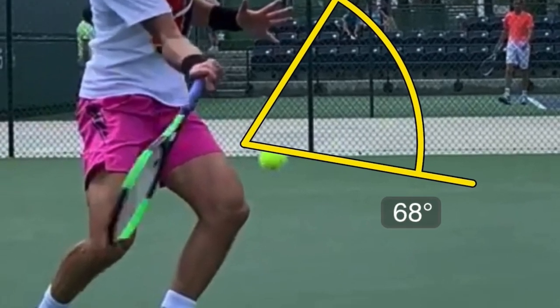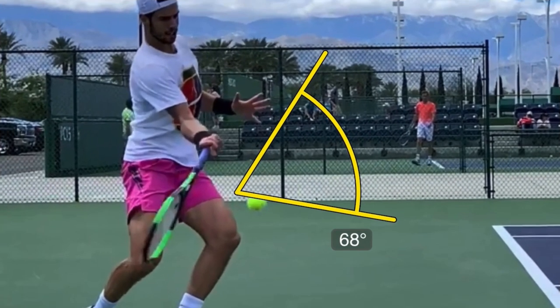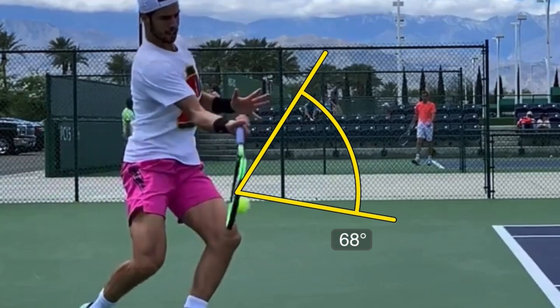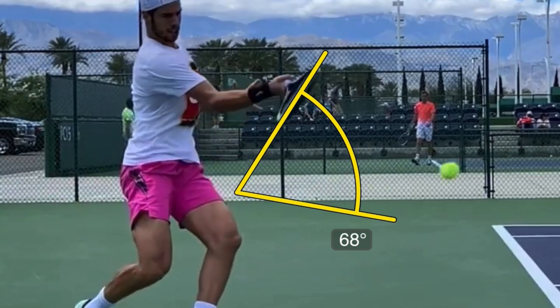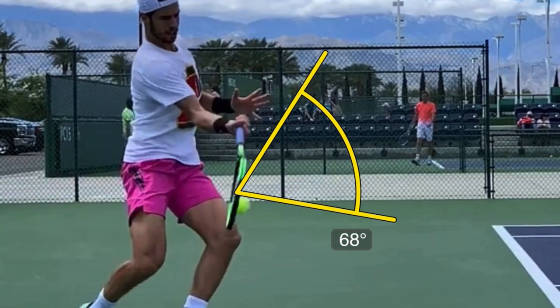I always have naysayers when I use this video because they say it wasn't that severe of an upward swing prior to contact. But he's easily below the ball, so he's going to have to swing up — it's very close. The calculations are close enough that we can make them and use them reliably. So when he's striking the ball, the direction his strings are pointing compared to the direction the racket is traveling, it's a 68-degree difference.